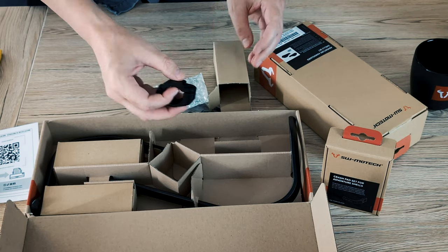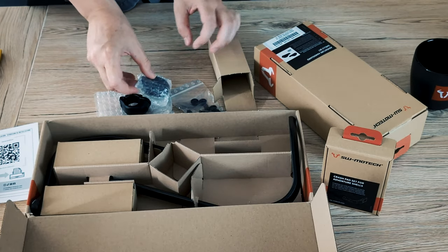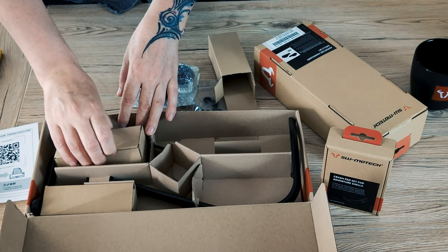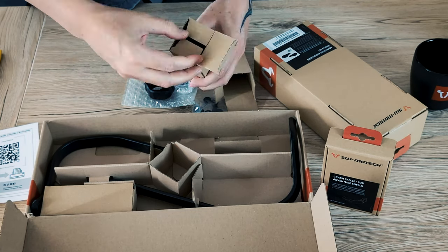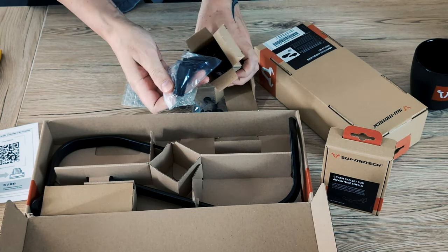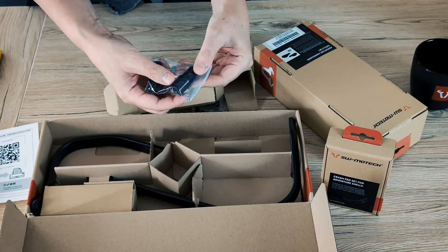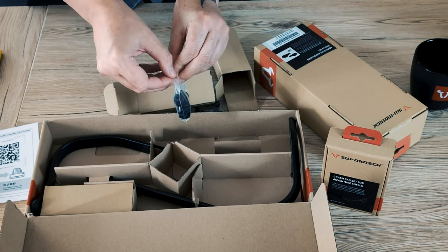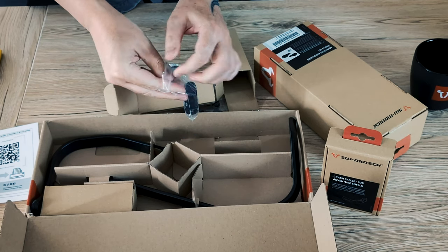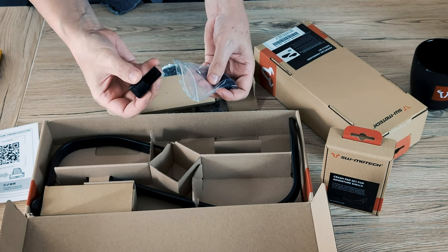I need only one bolt for this clamp. Here is the other one. And in the other box, these are some special bolts for the end of the handlebar.